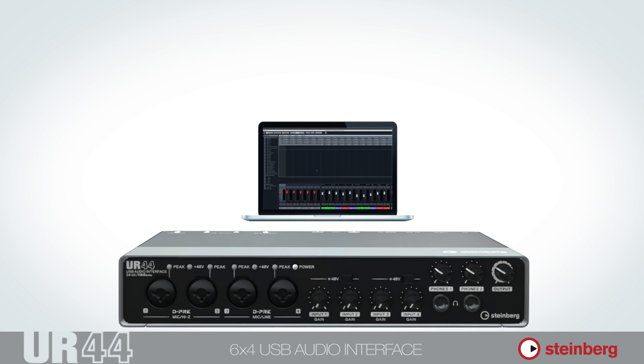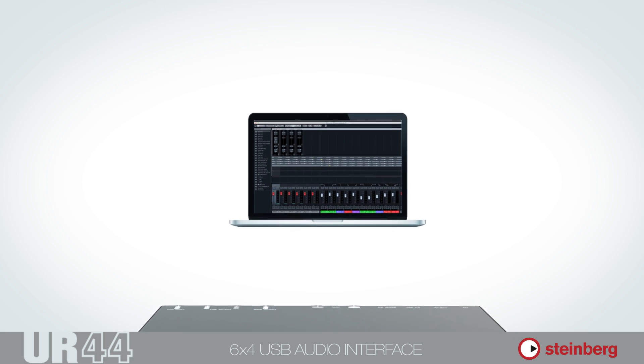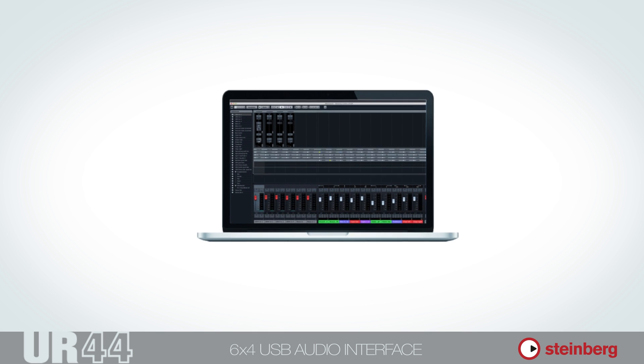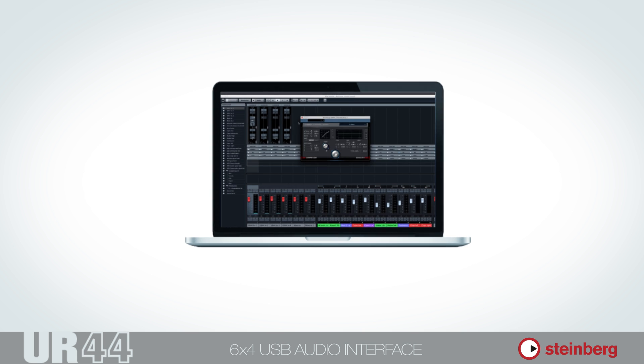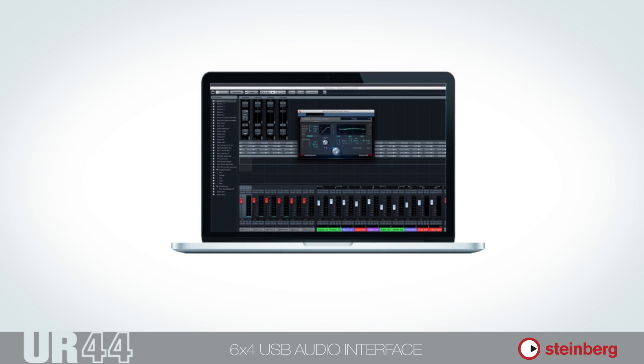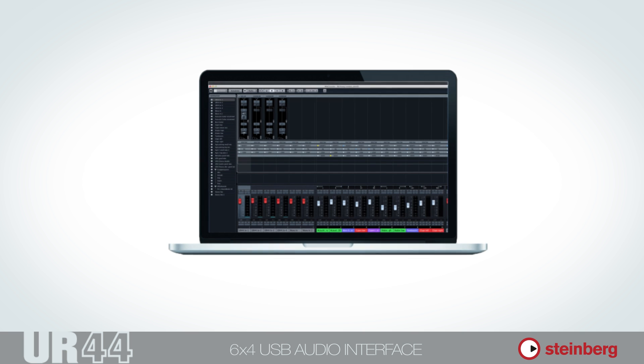Together with Cubase AI, all aspects of I/O handling and DSP management are controlled directly from within the software. Once your UR44 interface has been installed, Cubase detects the device and automatically embeds it into the Cubase production environment.